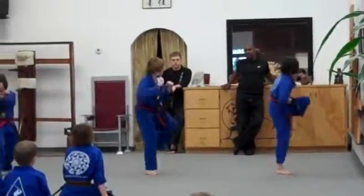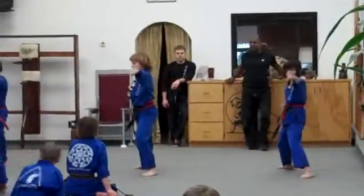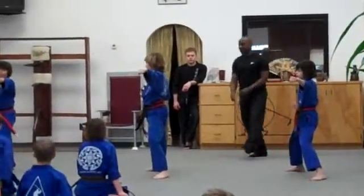Knife hand guard and block. Back foot crane stance, side kick, knife hand. Step forward, punch in the upper. Okay, turn. That's right, that's right.